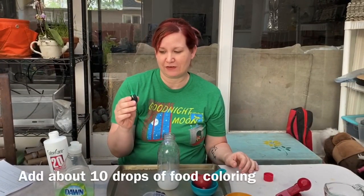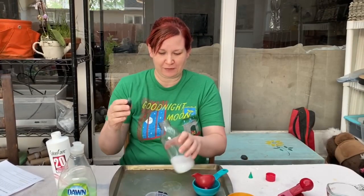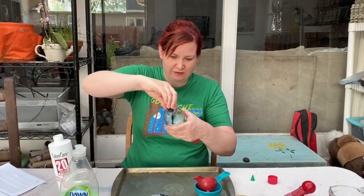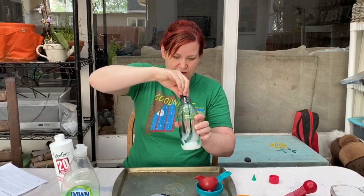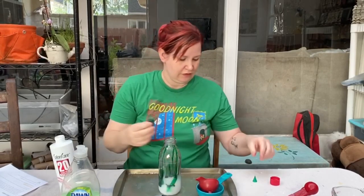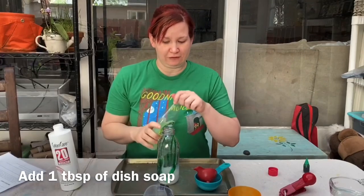Next we're going to add about 10 drops of food coloring. I've picked green because it's my favorite color, and I'm going to drip it down the sides of the bottle to see what happens. Now I'm going to add one tablespoon of dish soap.